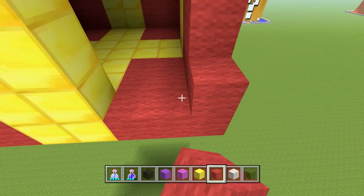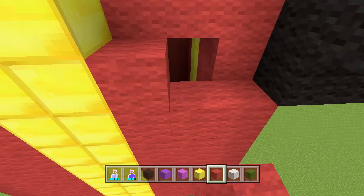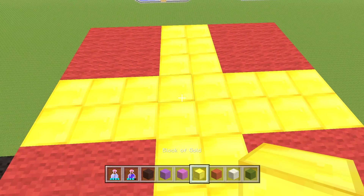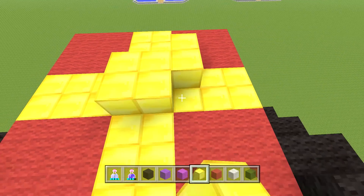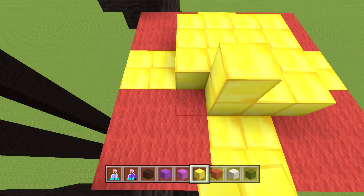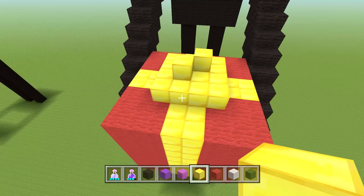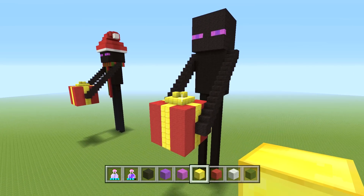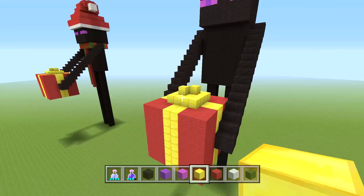Now that the sides are filled in, make the ribbon on top: take the four center blocks, bring them up, go around them once more making a four-by-four square in the center, then get two blocks and place them as a bow shape. That's the ribbon for the top of the present — you can change it up any way you like. That's the present done, let's start on the scarf.